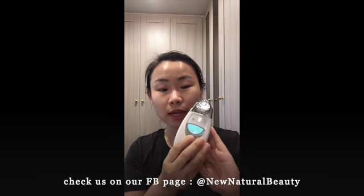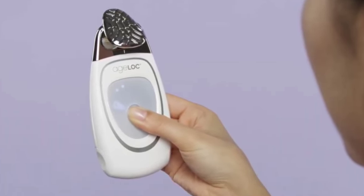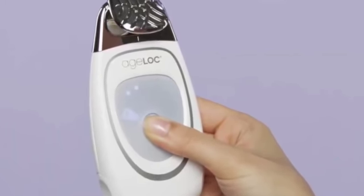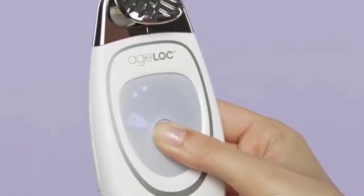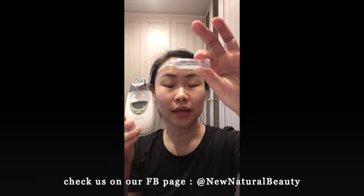The Galvanic Spa works using charge — positive and negative ions. When we adjust the gadget to the first setting, you simply press and you will see one line, which means it's number one, and it automatically programs itself for two minutes. This will program the unit to release negative ions. And this white gel, the pre-treatment gel, is also a negative ion. So what we know is same charges repel.